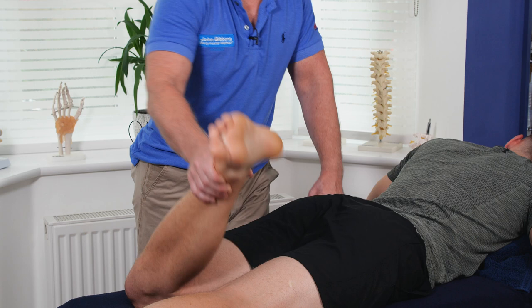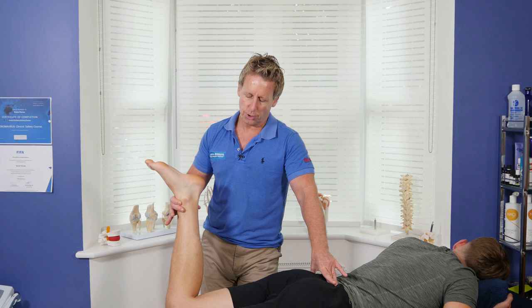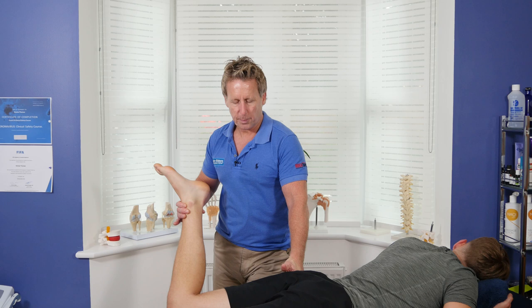If you believe the piriformis is involved, you'll want to internally rotate. If there is a restriction, find the central part of the buttock, apply pressure, and passively internally rotate. Don't use too much pressure — a lot of people use elbows but I don't think you need elbows here; you can just glide through.